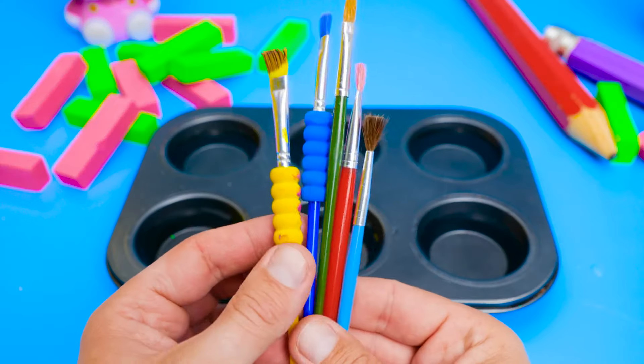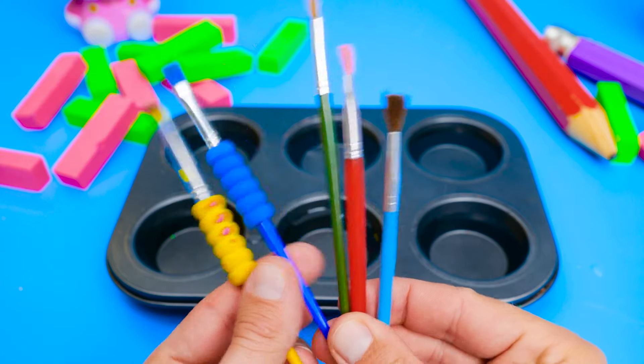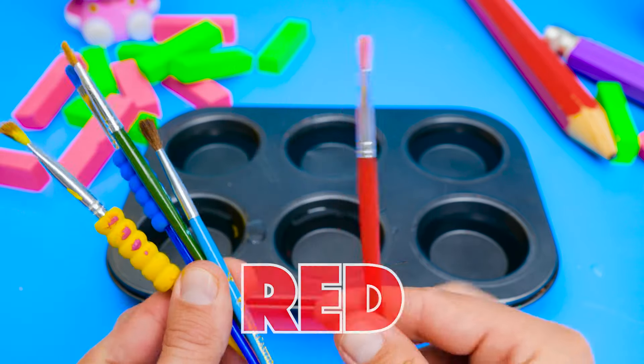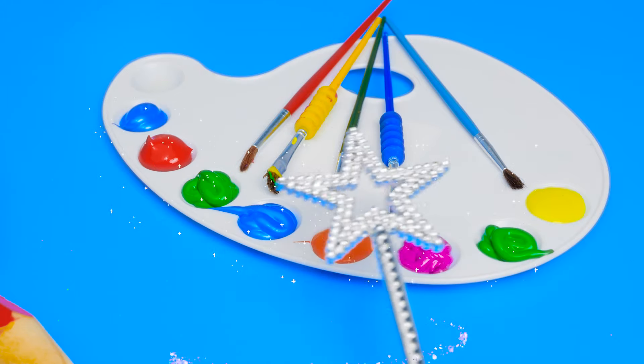Now I need to pick a paintbrush. Which color should I choose? I think I'll pick my favorite color, so I'll take the red one. I'll add a little magic dust to the paint to make it extra special.